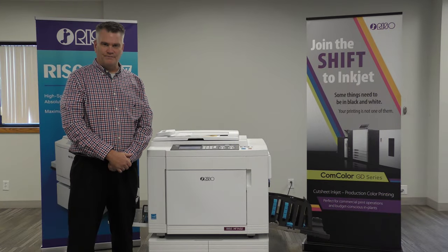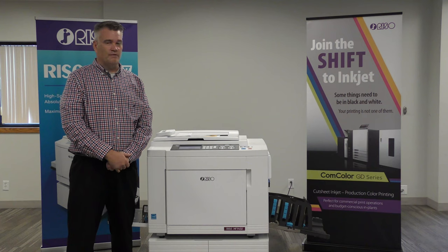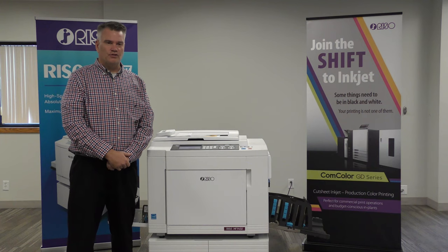Hi, my name is Keith Potridge. I'm the National Duplicator Specialist for RISO. I'm here today to show you how to print envelopes on a RISO duplicator.